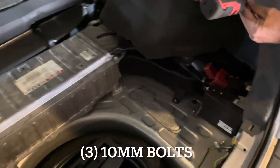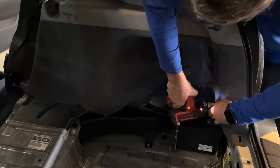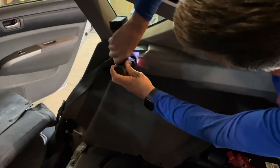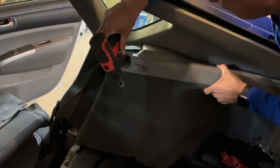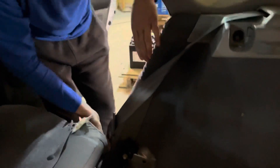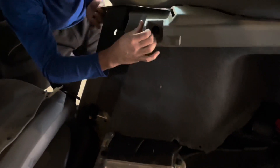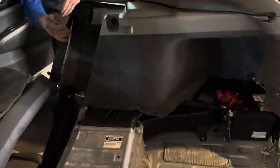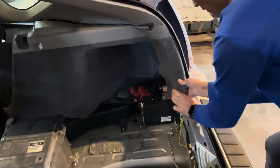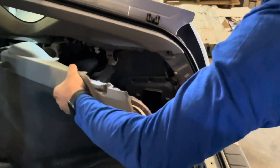Now remove the passenger side — 10-millimeter here, 10-millimeter here, and 10-millimeter inside. Again, grab this panel, lift it up, and pull it towards you. Be careful with your plastic clips — I like to get my hand in behind to help pop them out. You'll feel them; it's hard plastic. Then remove this paneling.